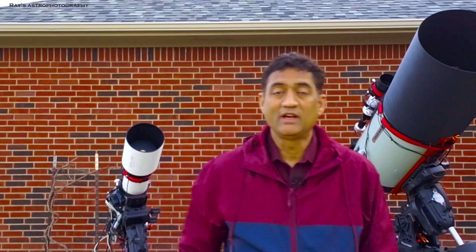Hey guys, I got two telescopes out today. It's not a really clear night, but I can get a few hours before the clouds come in. That's why I got both telescopes out.